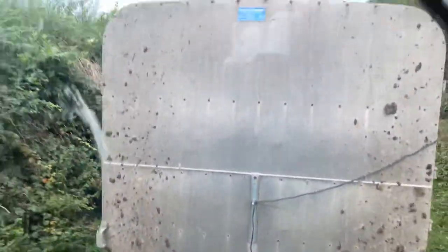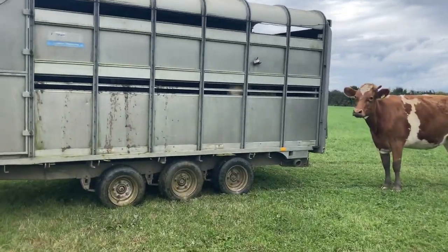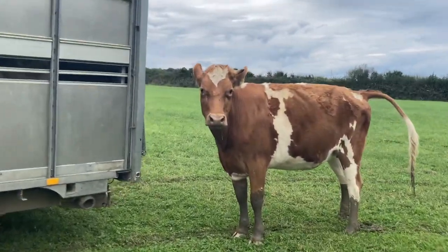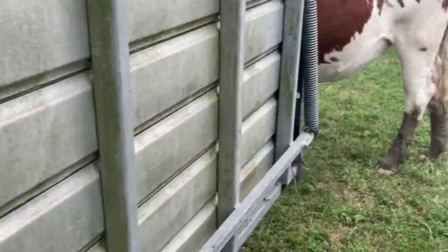I wasn't able to film them going in, but we are on the way now and they're all in the back. Here are the cows that are already in this field — they come running down to the box since they know there's going to be some new ones in the field, so let's let these out.